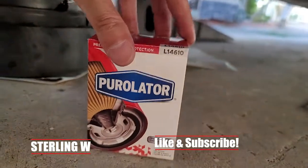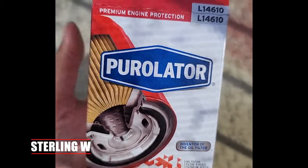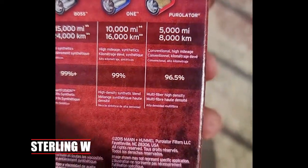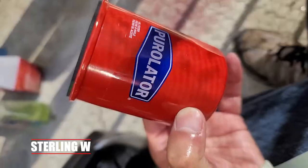Hey guys, I'm underneath my Honda right now and I'm going to do a quick review of this Purolator oil filter. I've been using this oil filter brand for a while, and whenever it's on sale I usually pick up a couple. They actually have a 15,000, a 10,000, and a 5,000 mile Purolator oil filter.